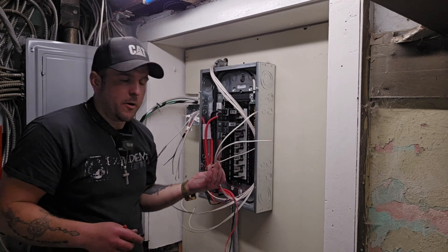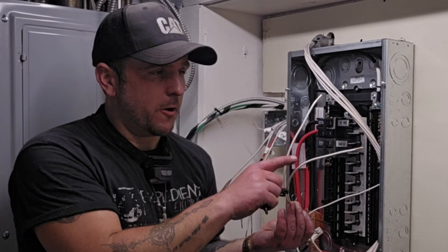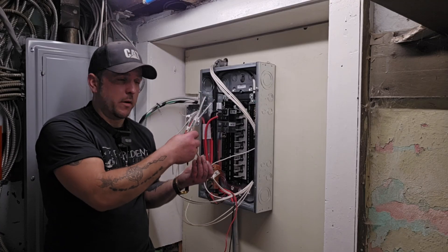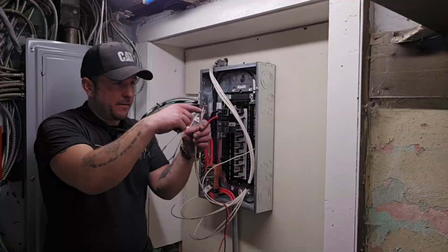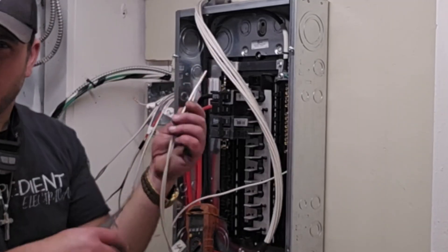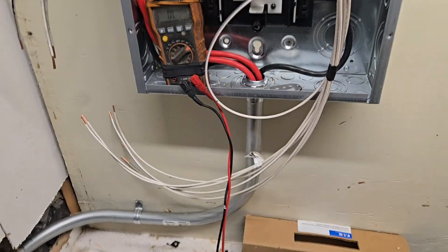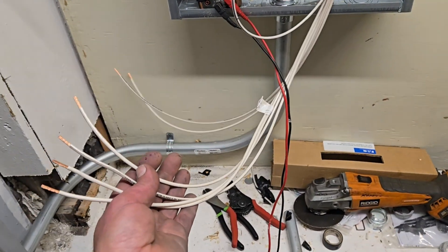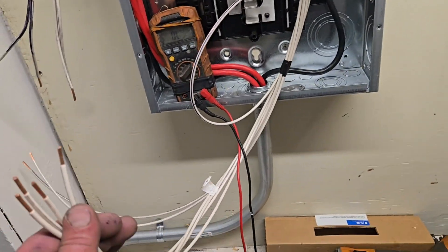Tape them together, label them number four, and mark your ends clearly. Per NEC code I will come back later and mark these ends clearly — I will mark one red and I will mark one black, wrapping red tape around one and black tape around the other.